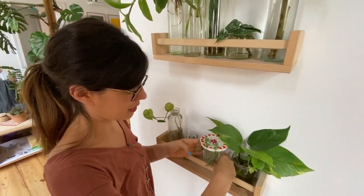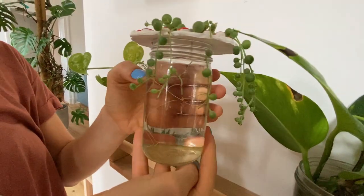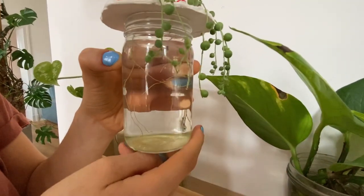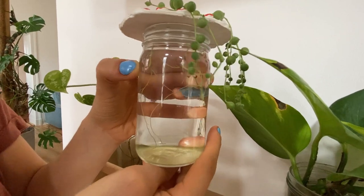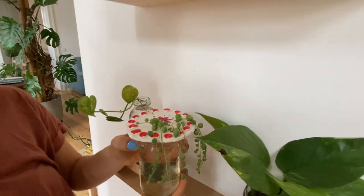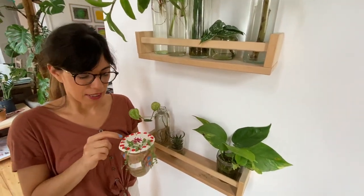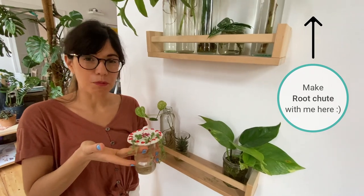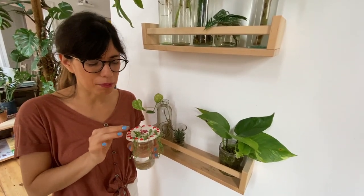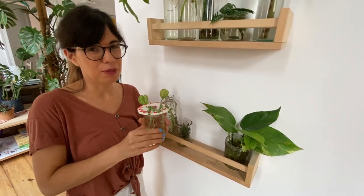The second one is this string of pearls. It has fewer roots than the pothos, but the roots are really long now, so I think we can actually transplant it into soil. I put this one into a root shoot, which protects the pearls from touching the water. I really recommend this for this plant because if the pearls touch water, you're going to get fungi.